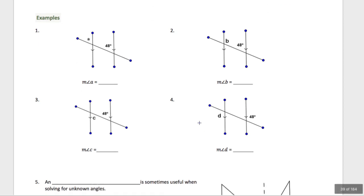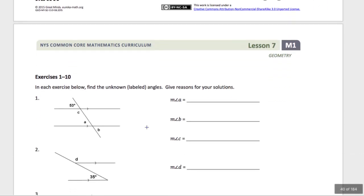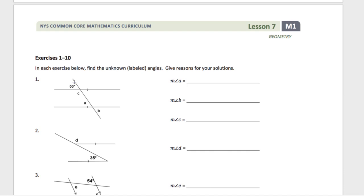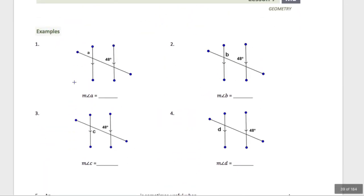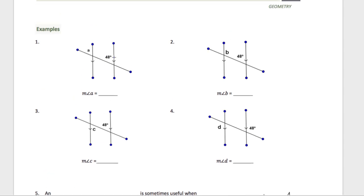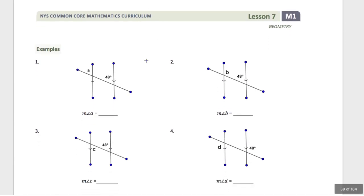Now I want to do examples on the next page. I'm going to go through example five with our auxiliary line, and then you'll work on the exercises. First, how do I find A? A is the same angle as if I translated this 48-degree angle up to angle A — that sounds like corresponding angles. So the measure of angle A is equal to 48 degrees by corresponding angles.